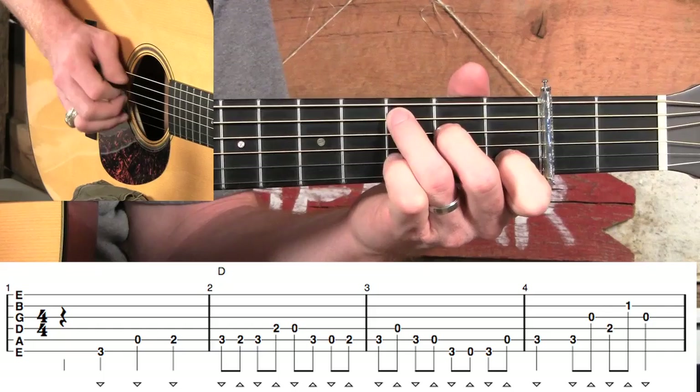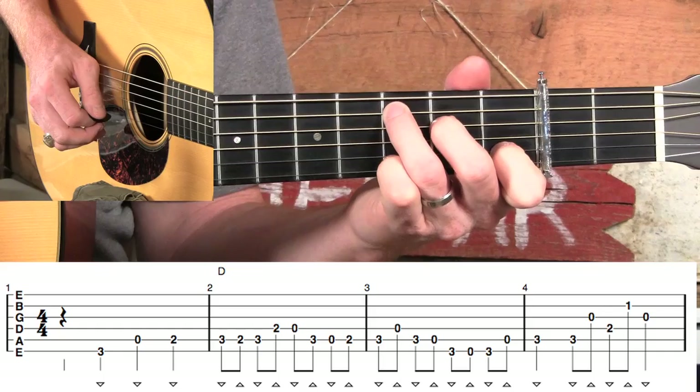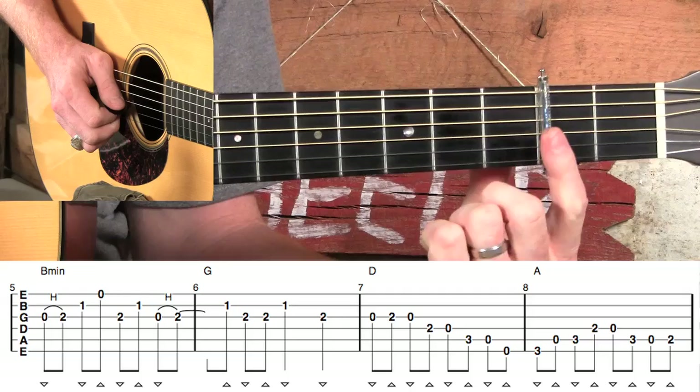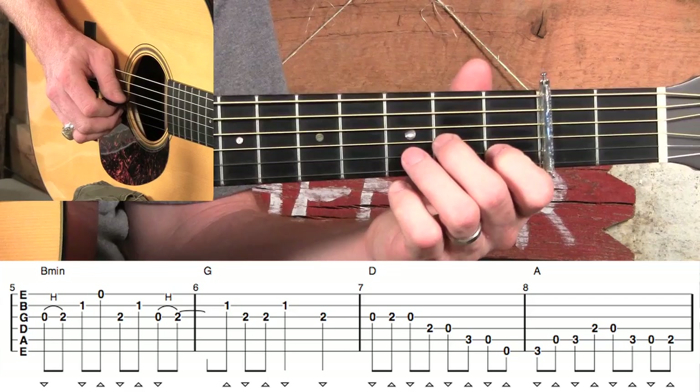That may take you a little practice to be able to jump those strings, but that's why it's so important to get this alternate picking down — to have our downstrokes and upstrokes in the correct spot. As we move into measure five, we're going to go into an A minor shape. It says B minor on the tab because that's actually what chord it is, but since we have the capo on, we're playing it in an A minor shape. We're going to leave this index finger down — we can keep it down for this whole line of tab.